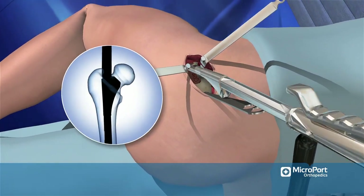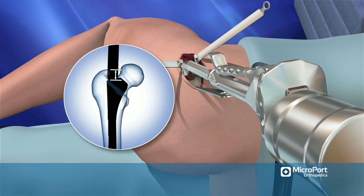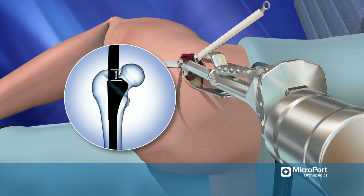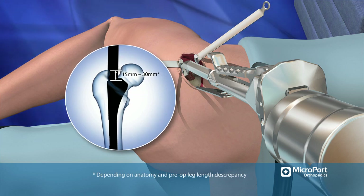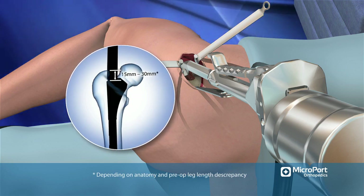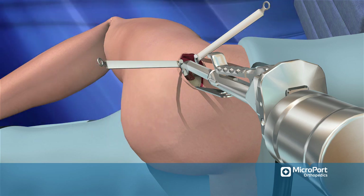Gauge the depth of the broaches by measuring the distance from the lateral shoulder of the broach to the tip of the greater trochanter. This distance is typically 15 to 30 millimeters but varies depending on the anatomy and pre-operative leg length discrepancy.